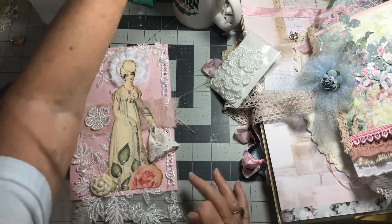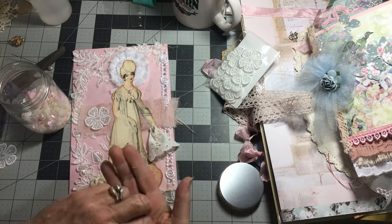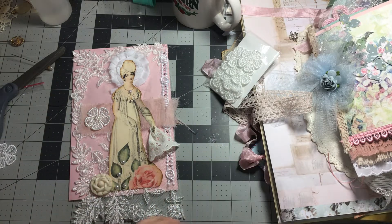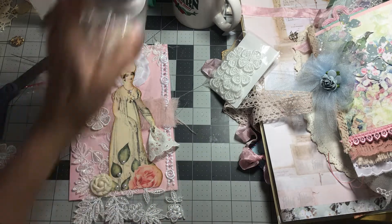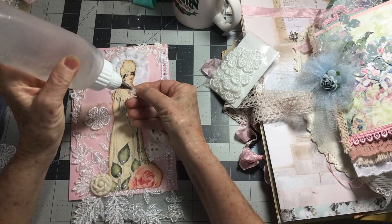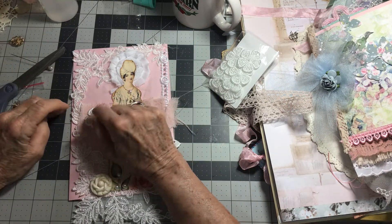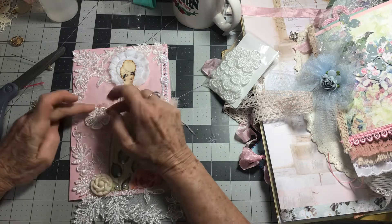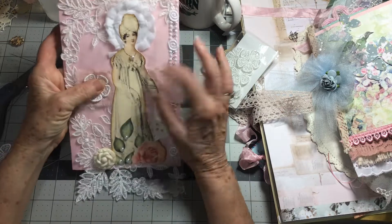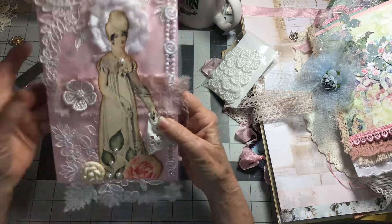We are going to let this sit. I'm thinking maybe one of these little flowers — oh yeah, that's sweet. These are some little tiny flowers, and I think I'm going to put one of these right in the middle of this. I am loving this, and that's going to hang out the bottom.